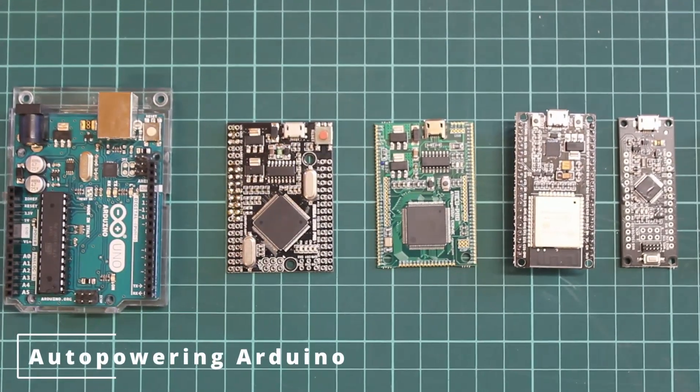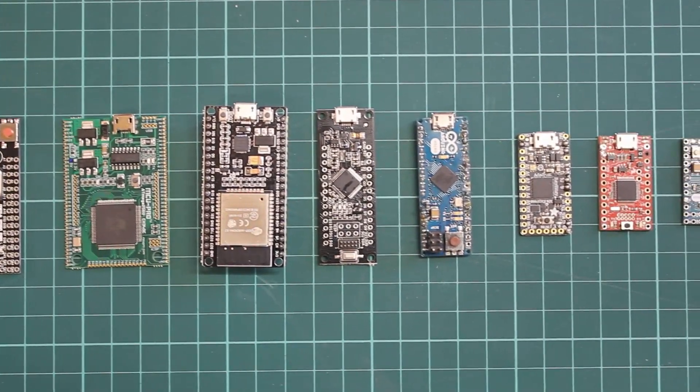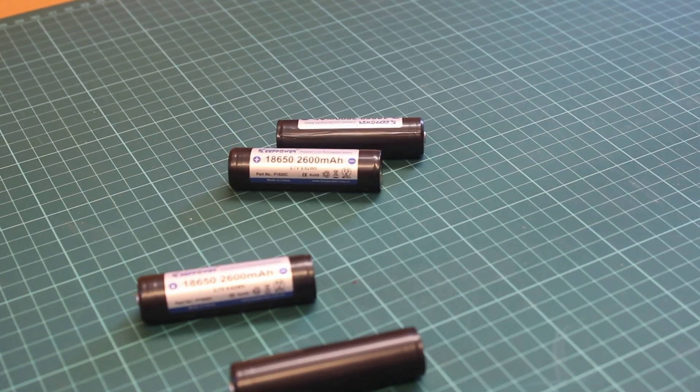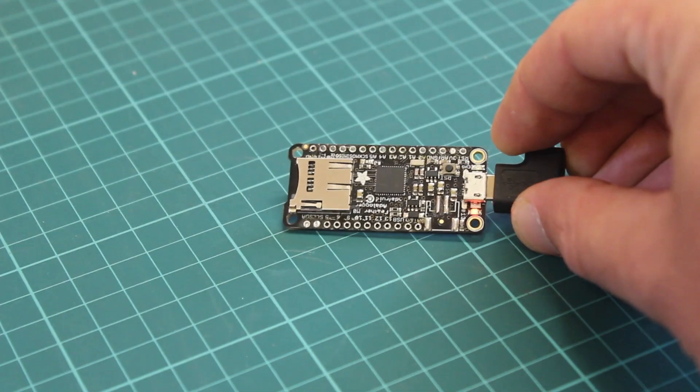When we want to use Arduino or compatible boards for real applications, using batteries can lead us to applications that will depend on battery duration. This is a real problem, as we may need to over-dimension the batteries to use our Arduino for a long time period, or maintain Arduino always plugged to a power source.